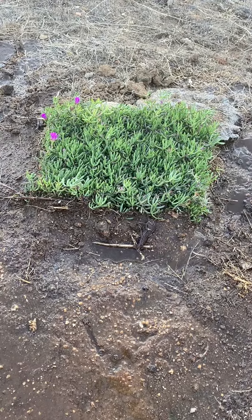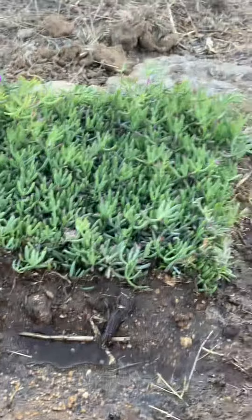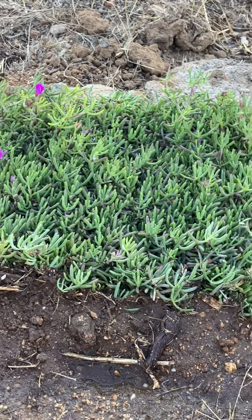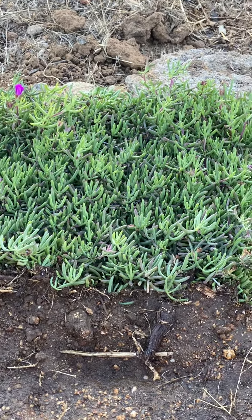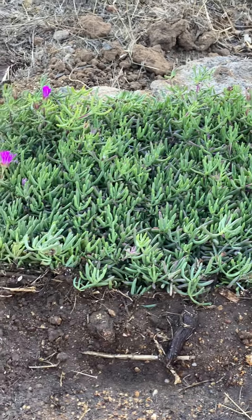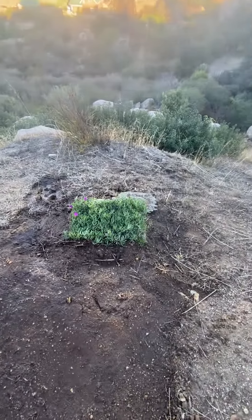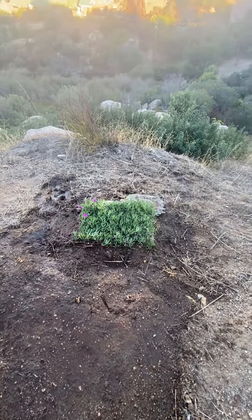So pretty much looks good. They do flower — there's different colors. This one is purple, the other one I think was orange. Of course there's no flowers on it anymore. Hopefully this one doesn't get eaten by the damn deer.